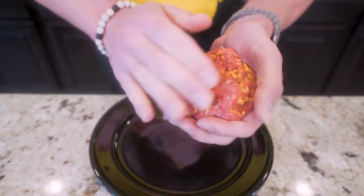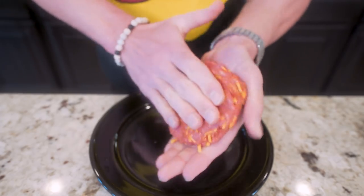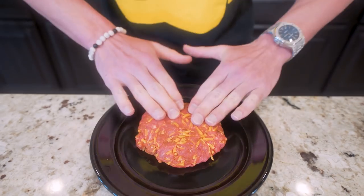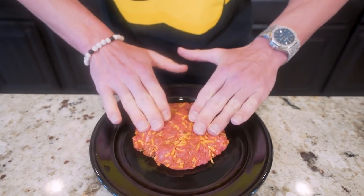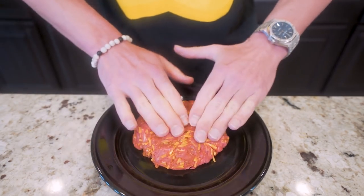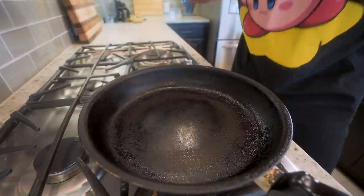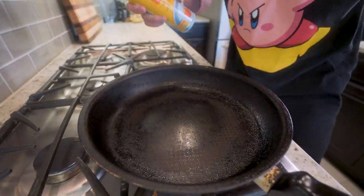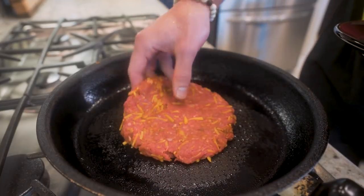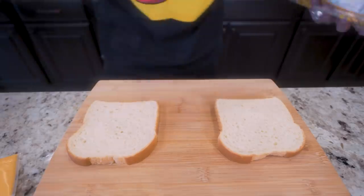Once everything's combined, we slowly form this into a patty. Our best bet is to make it thin and wide — it'll cook faster that way and fit the bread perfectly. Once I get it into a good shape, I'll press down on it on a plate to thin it out as much as possible. Then give it a quick fry, about three to four minutes each side. Take a large skillet, hit it with nonstick, and carefully sit the patty right in the middle.